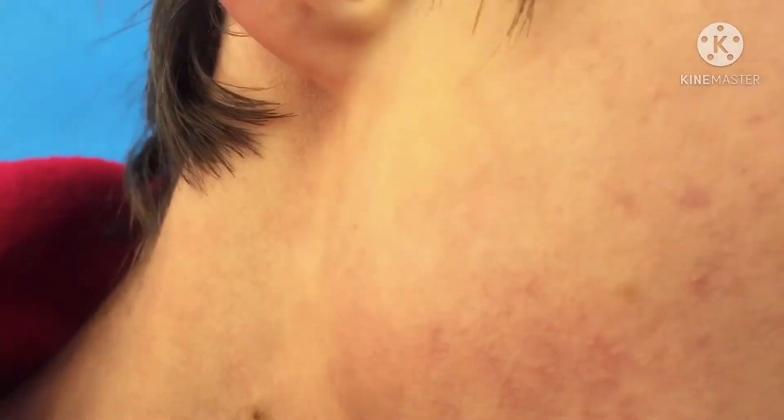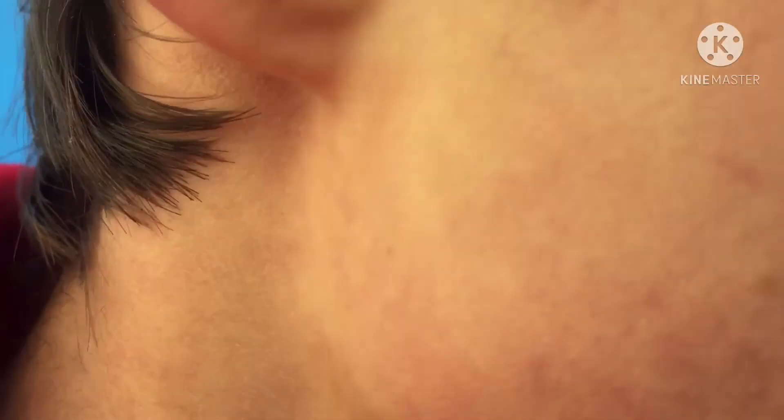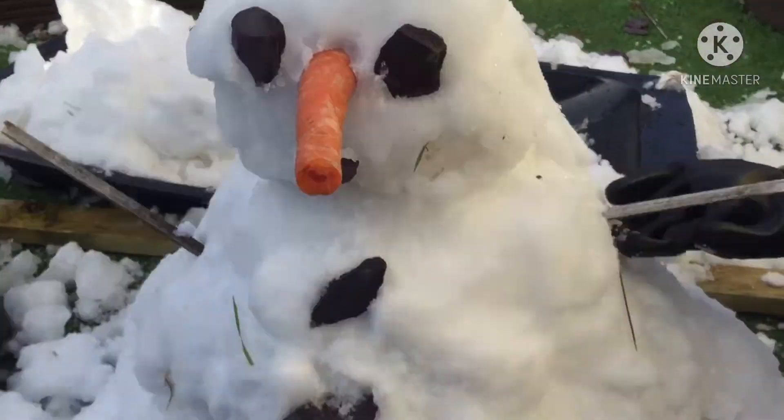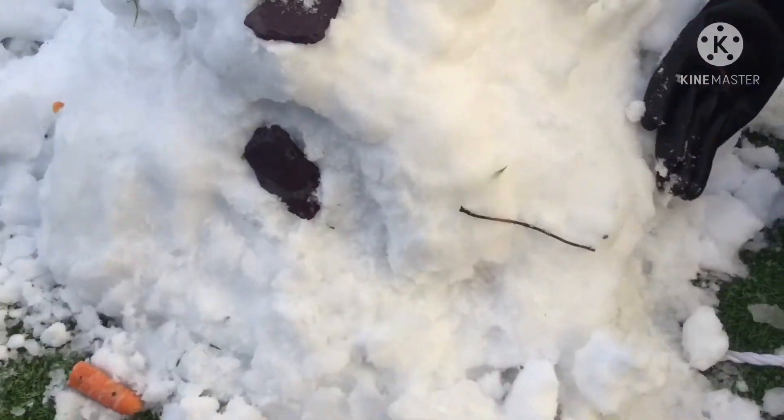To be honest, yesterday is where it properly snowed, but I didn't want to make a video then because I just wanted to spend time with my family and my brother. So that's what I'm making now. There's little Bob — I made it look like he's melting, but he really ain't. I just made him look fat.